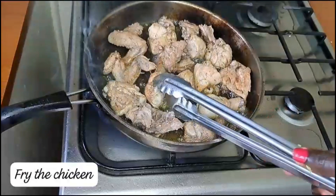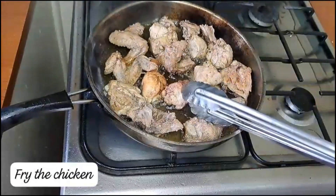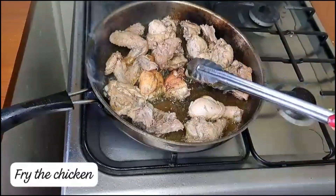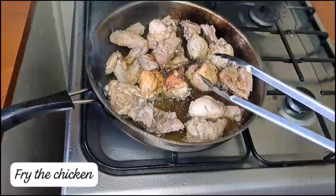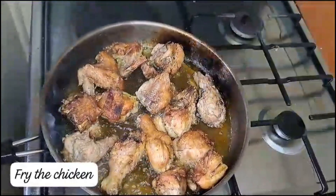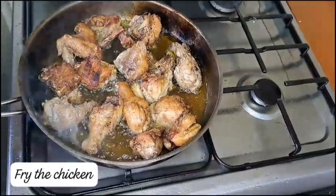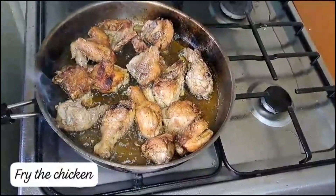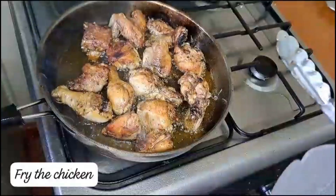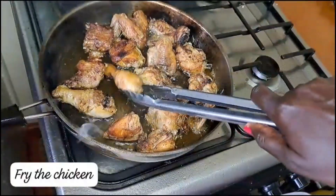Once it's golden brown, the chicken is ready.